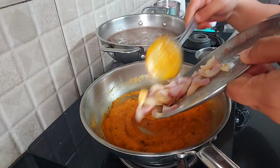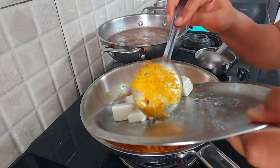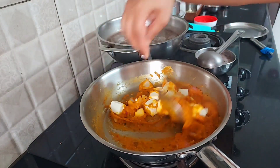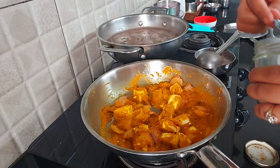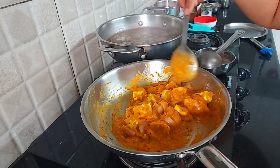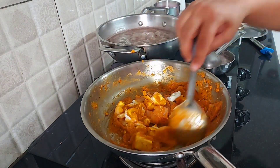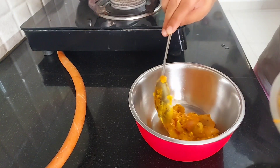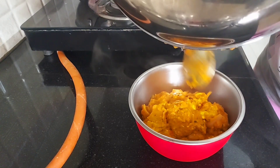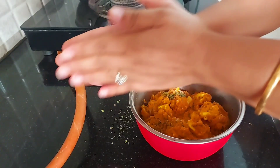Then I would add my onion as well as my paneer to it and bind everything well. Once everything is completely combined I will add salt as per taste. In the end I would take some fresh cream and add it. Once the fresh cream is added and it is binding together I will take this out in a bowl. In the end I would take some dry kasuri methi, crush it in my hand and spread it all over the bowl.